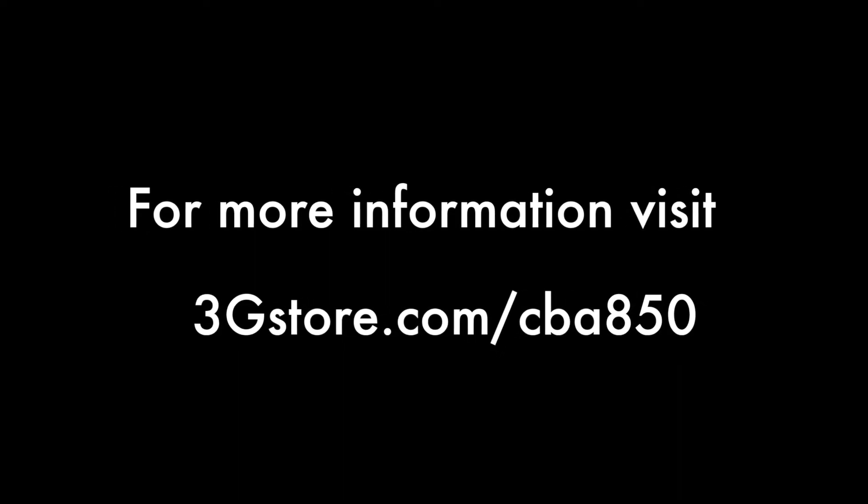For more information on the CBA850, head over to 3GStore.com/CBA850, and for more videos like this, be sure to subscribe to our channel.